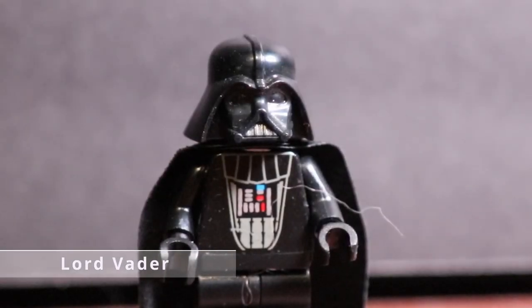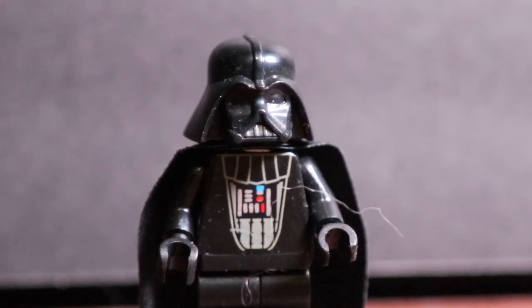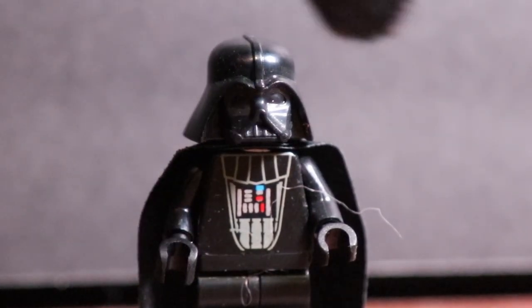So these Sith auditions aren't going as planned. Oh geez. Can I get someone to remove this hair off of me? Sure thing, Mr. Vader. Oh — that's... nooo! I'm sorry, Mr. Vader!